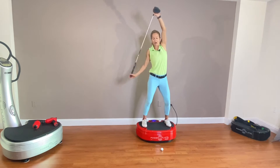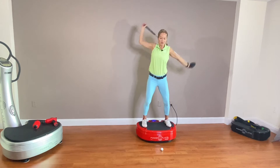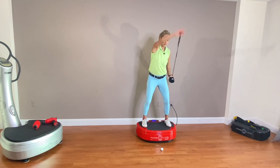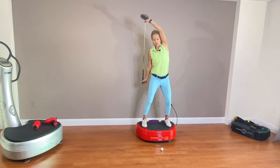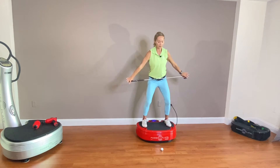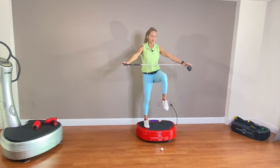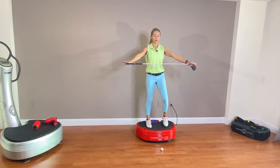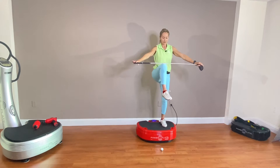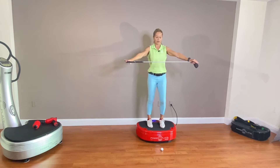One exercise is going to be to pass the club from one side to the other. I'm going to start moving my knee up high, keeping the club right here at belly button height, shifting my body weight from one leg to the other.